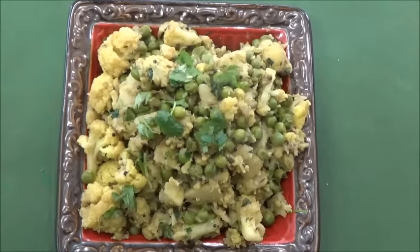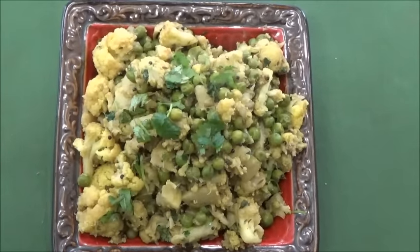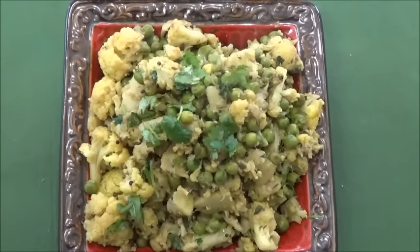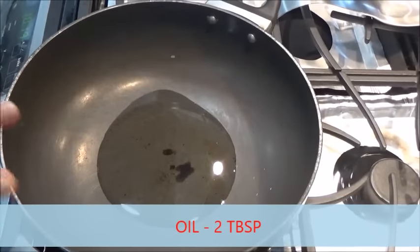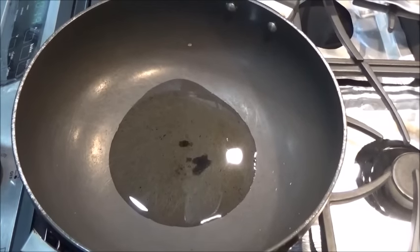Namaste friends, I am making today cauliflower and green peas vegetable. This is very simple but very tasty. So now let's start it, taking oil. This is going to be very simple with no more spices but very tasty.